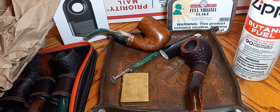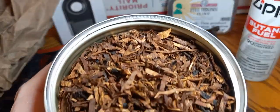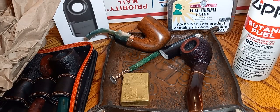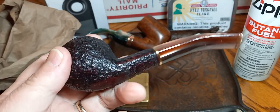Right off the bat on the tin note, I get chocolate — lots of chocolate. To me it's sweet, like a chocolate-covered cherry. That's just the way I smell it. People say it's got a vanilla topping, but I'm not getting a lot of vanilla. I swear to me it smells just like a chocolate-covered cherry. Maybe a little nuttiness, but a real good chocolate note on the tin note is what I'm gonna say.